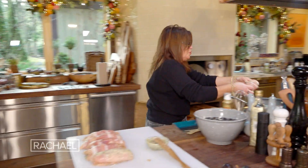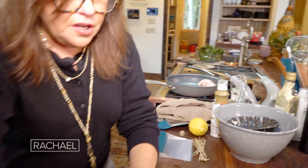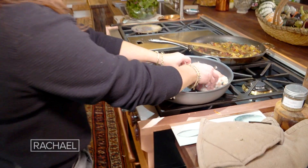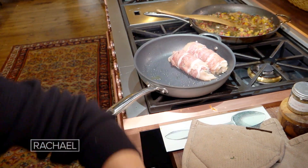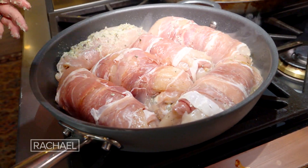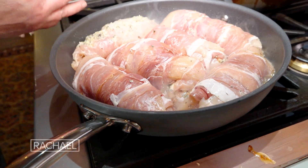Seam side down to brown, then transfer to a 350–360 degree oven to let them finish cooking through after they're browned on both sides. Brown them, turn them, brown the meat on the top, then transfer them to the oven.